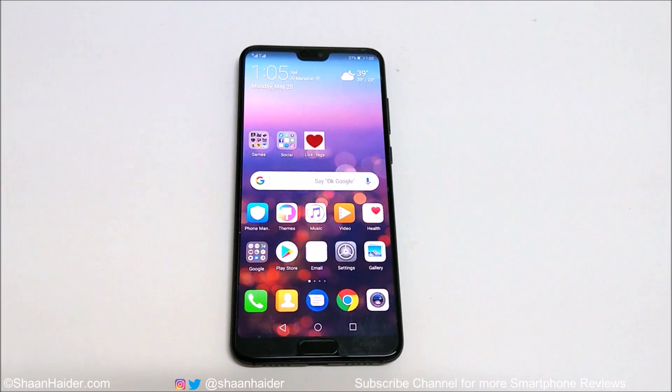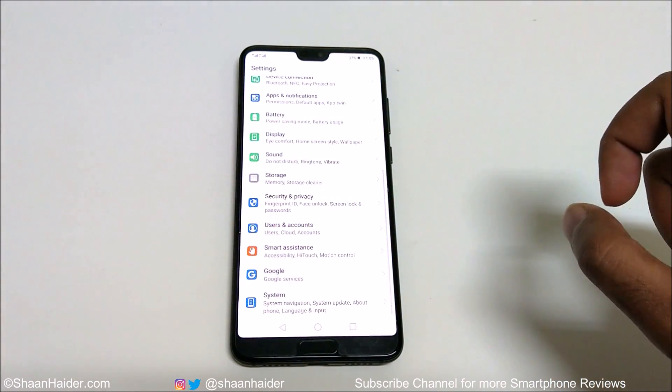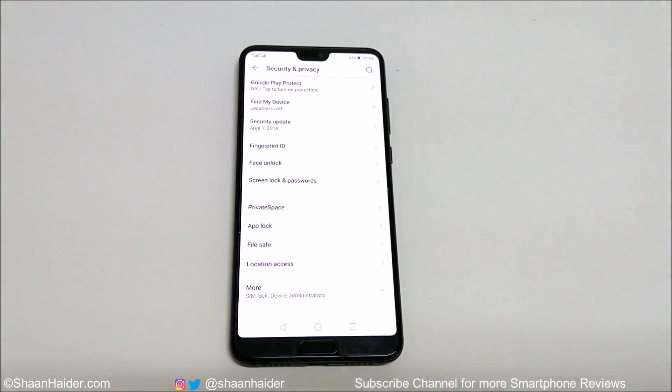To use the face unlock feature, first of all you need to go to Settings, then go to Security and Privacy, and there is the face unlock feature as well.